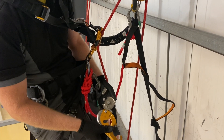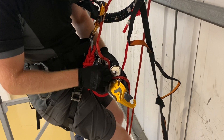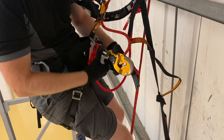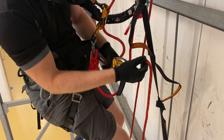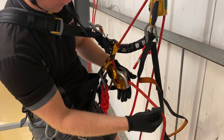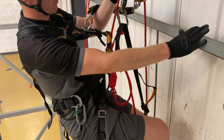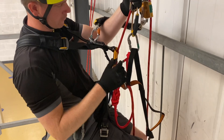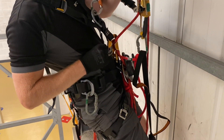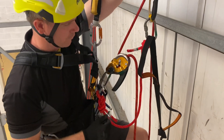To change from ascent to descent we need to attach before detaching. Here we're popping the descent device below the ascending device, and we try to minimize the gap between the two as much as possible. The plan is to stand up to de-weight the chest ascender, release it from the rope, and gently sit down onto our descender.